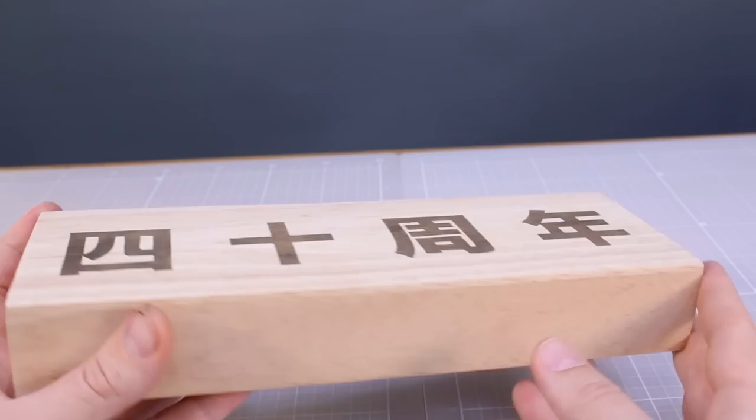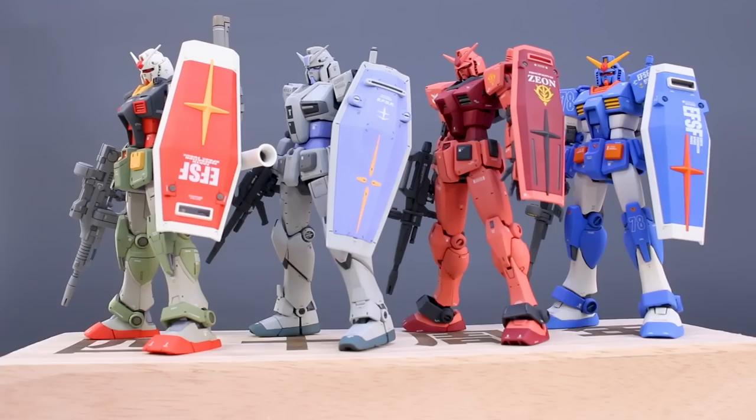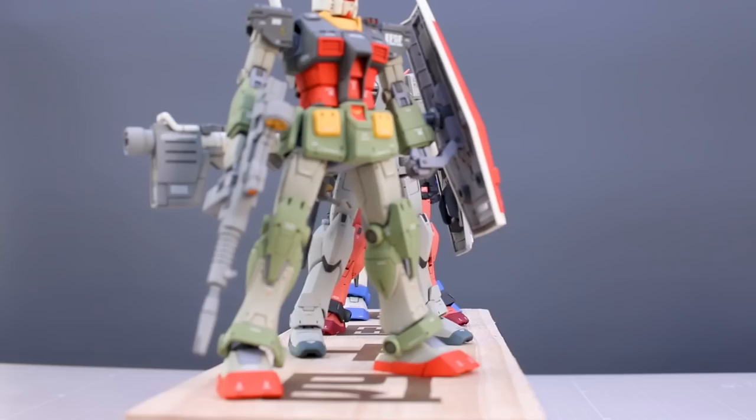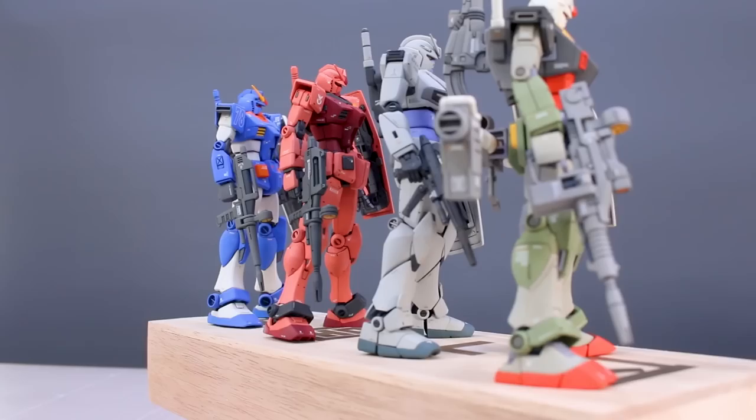Alright, here is the full set - the 40th anniversary of Gunpla. We've got the Origin Gundam in real type colors, the G40 in G3 colors, the Beyond Global in Char's colors, and now the entry grade in the full armor alternate colors. So there is the full set. They're not attached or pinned to the base, so the order can be switched around.